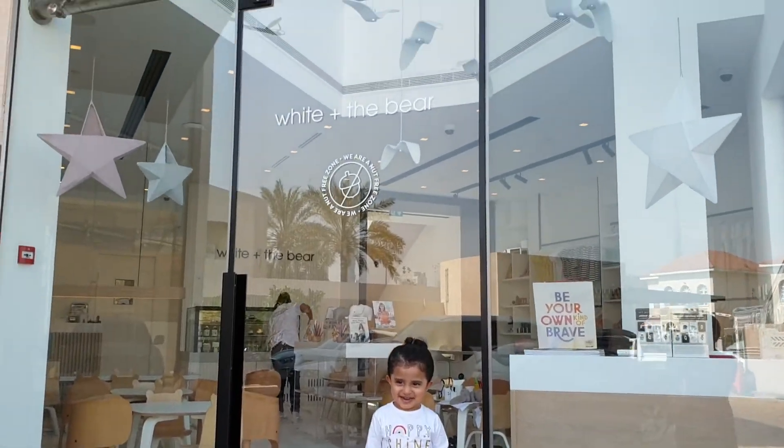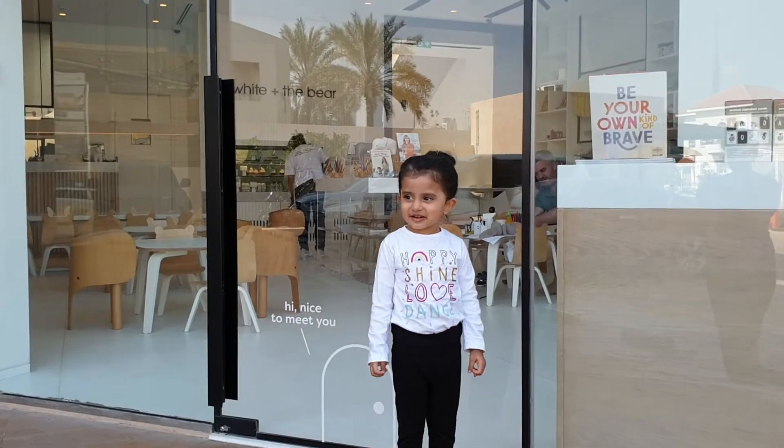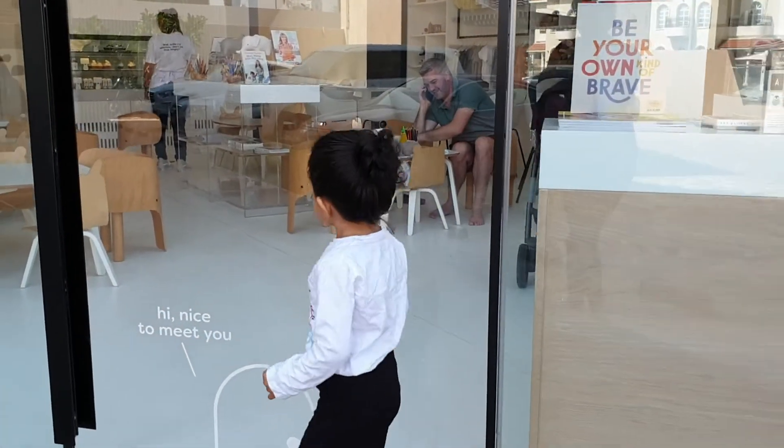Hi, today we've come to White and the Bear where we're going to explore what's inside for Kiara. Shall we go inside?